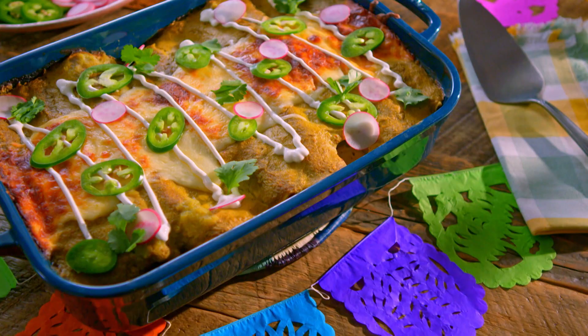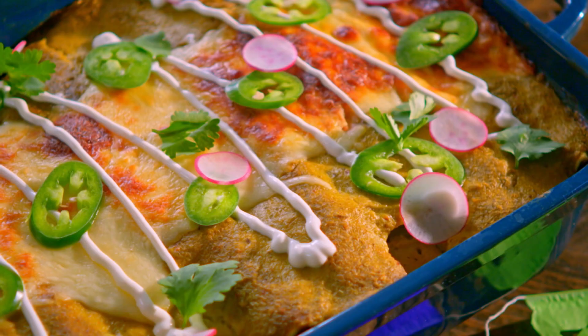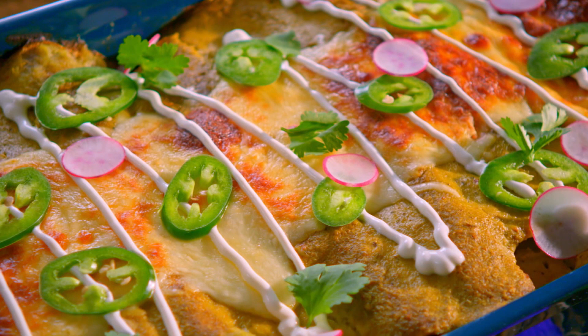For the main course I'm whipping up my chorizo egg and cheese enchiladas, which are really hearty and have this delicious smoky heat from the chorizo.